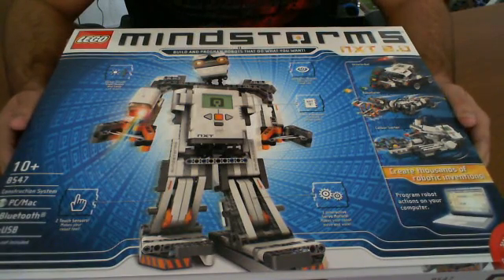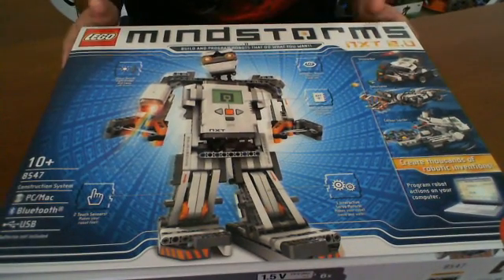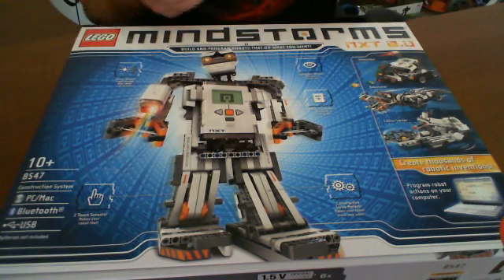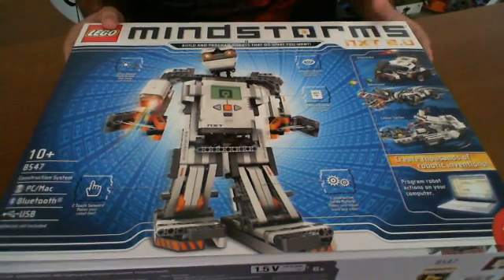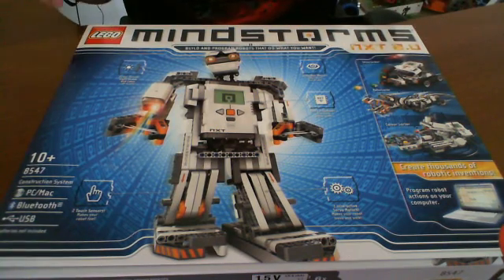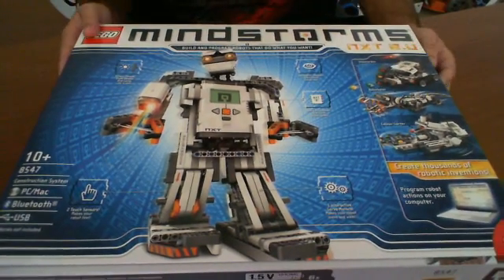All right, so we're back and we're ready for the next review. Lego sent out to us the Lego Mindstorms, and basically if you're not familiar with Lego Mindstorms, it's a Lego kit. Similar to constructing regular Legos, but in this case it's more designed for robotics. I've been to many competitions of people of all ages from elementary school, junior high, high school, and universities, and I've seen some very interesting projects done with the Lego Mindstorms.